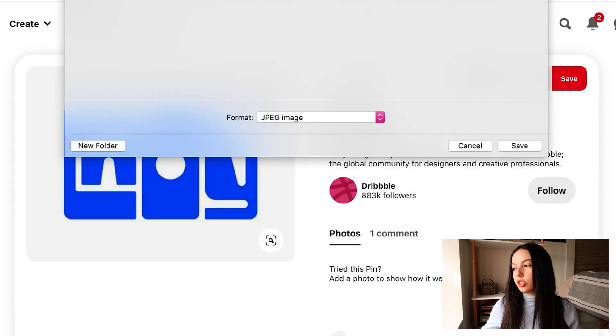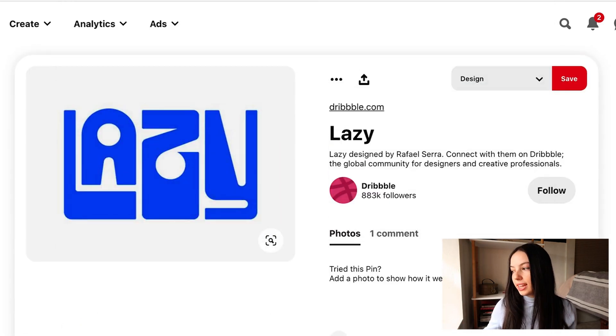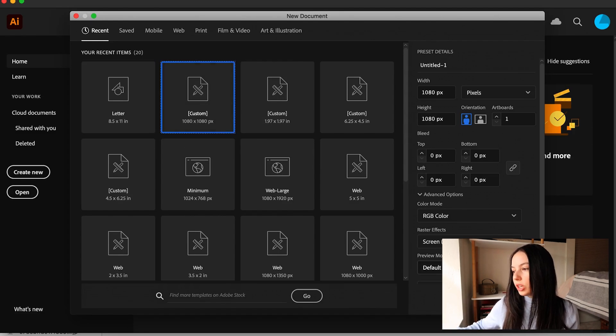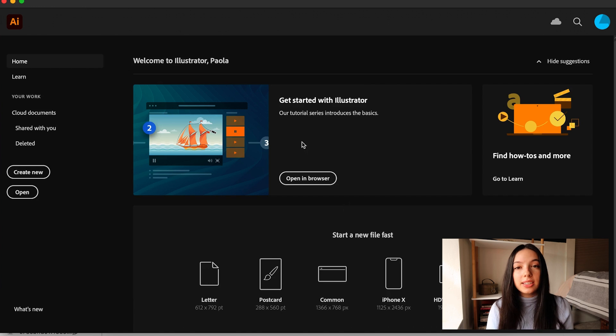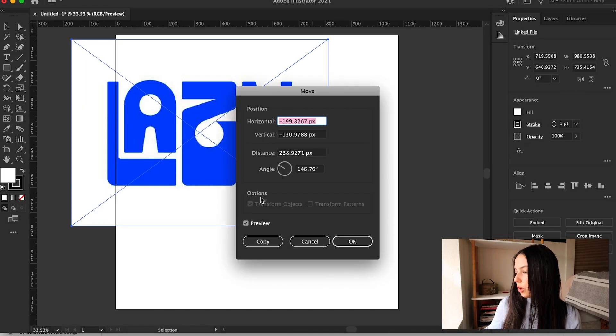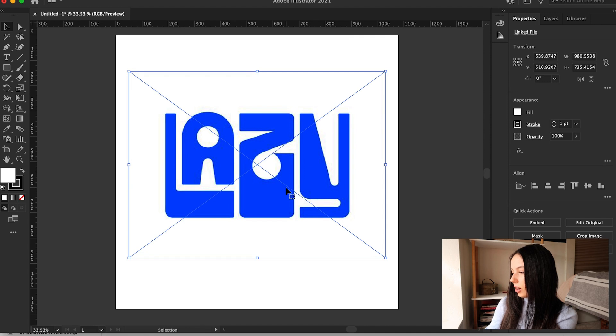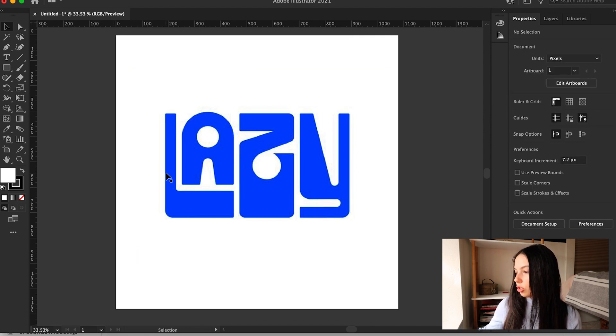I found some great inspiration and I'm going to bring it into Illustrator on a 1080 by 1080 pixel artboard, because that's what I usually work in just to get started. We're going to see how we can trace and how we can tweak letters from there. All you have to do is drag in a photo, and basically from there is where you can start tracing — this is again, like I said, practice.